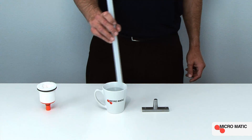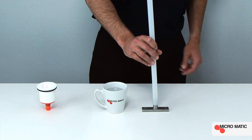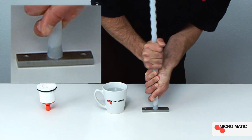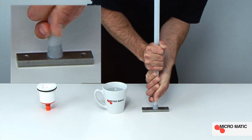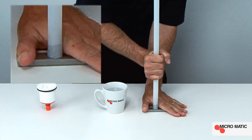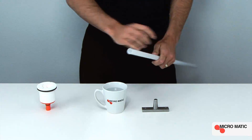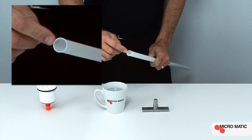Remove it from the water, insert it over the priming tool, and with force, press the down tube until it reaches the base of the priming tool. Once this is achieved, remove the down tube from the priming tool, and you will notice that the opening of the down tube is a bit larger.